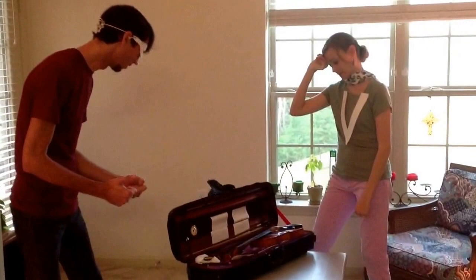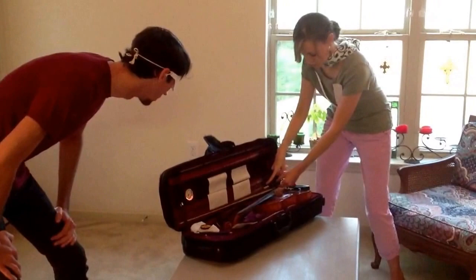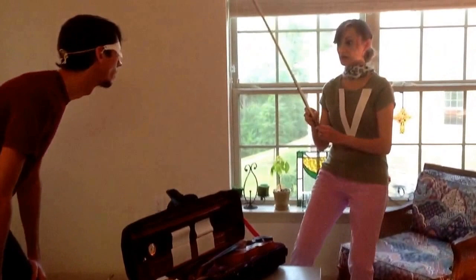No, Bow Boy. Okay, let me show you. You're going to unlock your little lock right there. You're going to grab your bow by the frog. By the frog? And make sure that the bow hairs don't get stuck in your lock as you take it out very carefully.